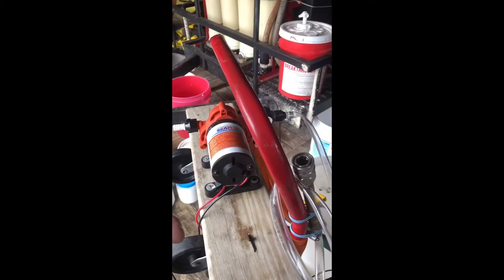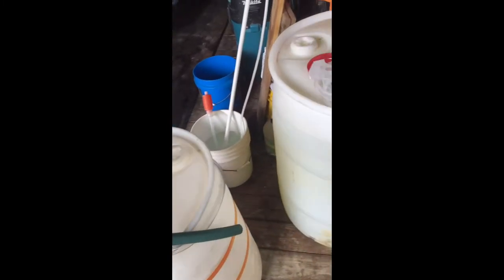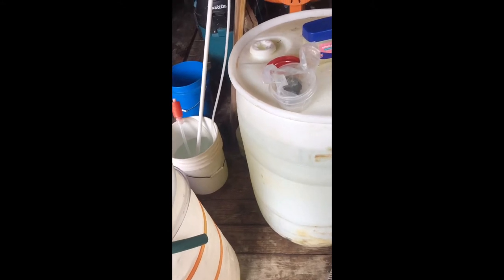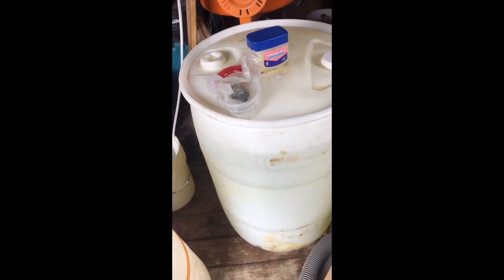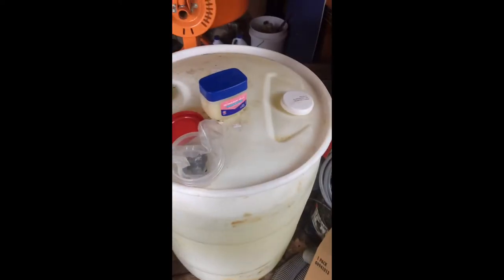I use 12 volts a lot, so I obviously have a battery pack that can run them for a while, but I always carry an extra battery, an extra pressure washer — which you'll get there if you're not there yet.